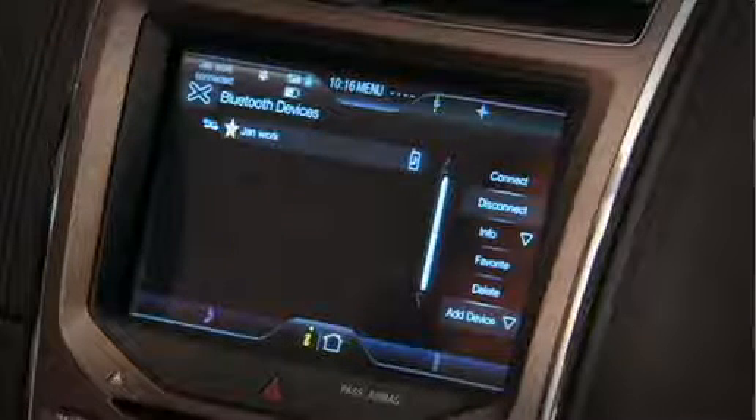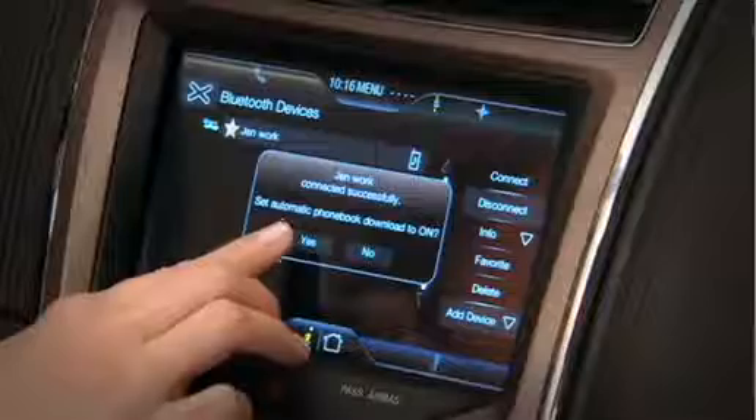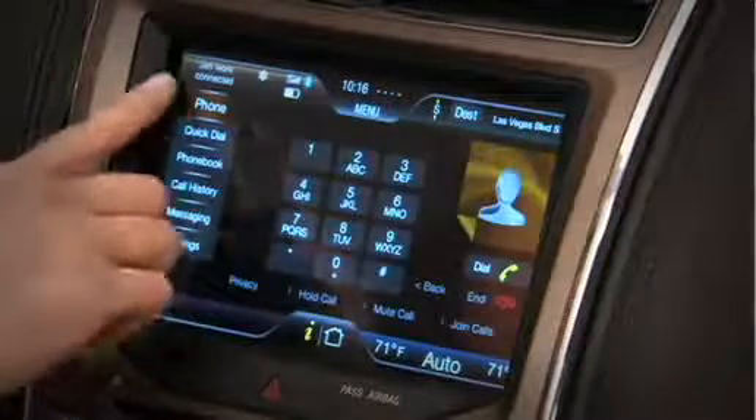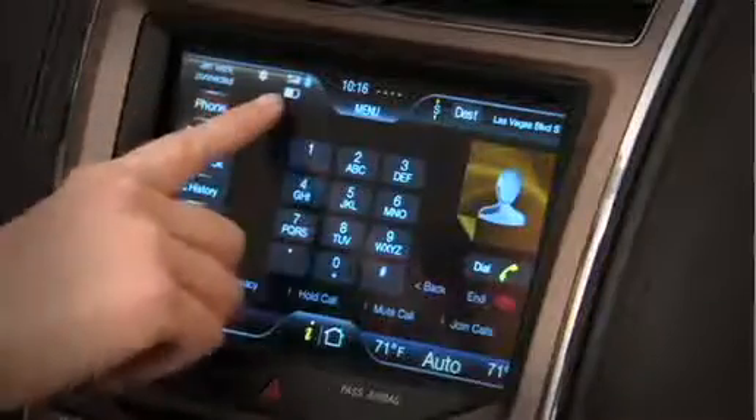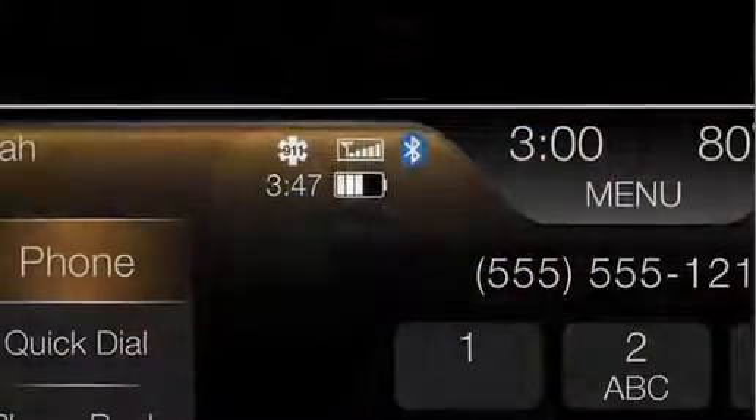Next, I'm going to select to download my phone book. You can see in the status bar here that my work phone has been connected. The battery strength is shown, the Bluetooth signal, and my signal strength.